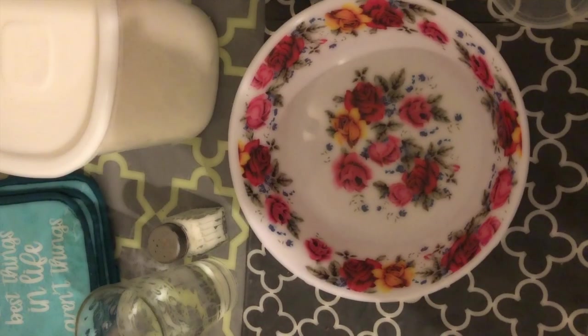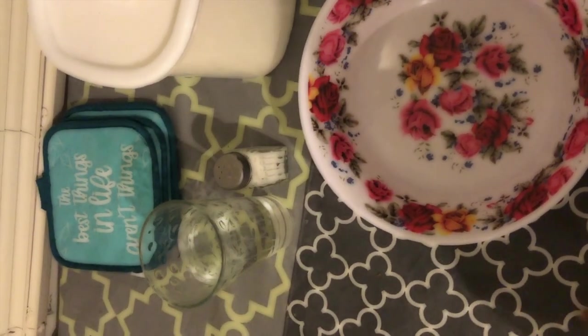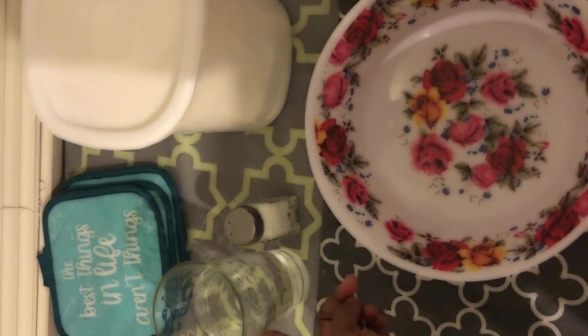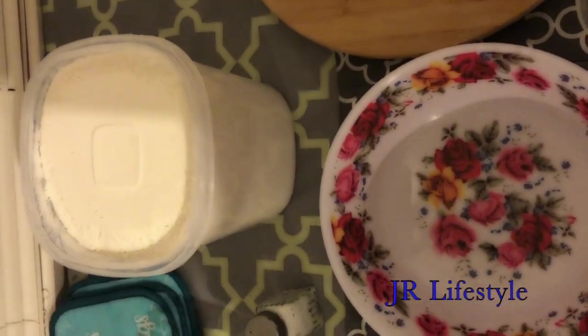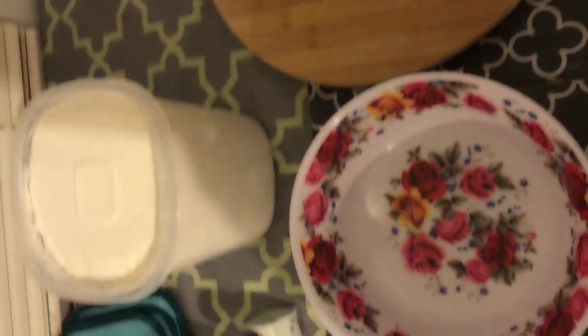Welcome to JR Lifestyle. Today I'm going to be showing you guys how to make soft rotis at home using all-purpose flour. Before I begin, please don't forget to like, subscribe, and comment below. To get started, we're going to need water, salt, all-purpose flour, a wood board, and a rolling pin. First, I'm going to go ahead and get two cups of flour.